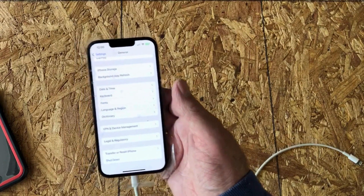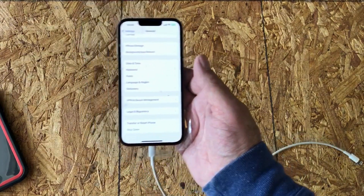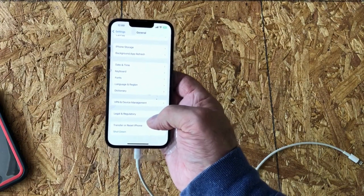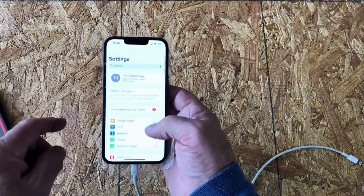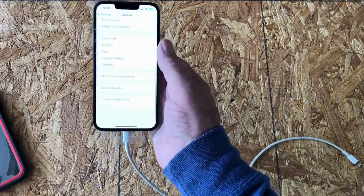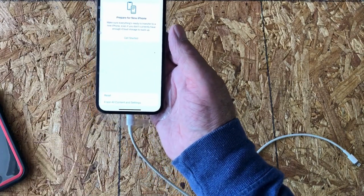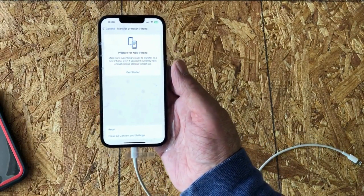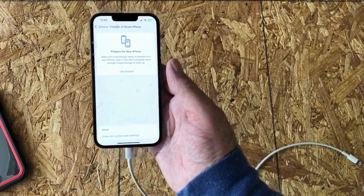If you think you've messed up anywhere along this process, you can always turn both phones off. On your new iPhone go into Settings, then General, scroll down to the bottom, and go to Transfer or Reset. You can erase all content and settings and start all over. I did that a few times the first time I ever did this, and since everything is stored in the cloud you don't lose anything.